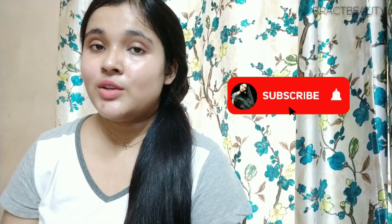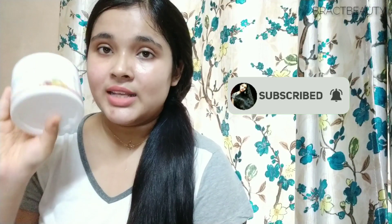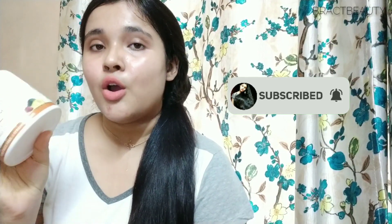That was it for this video. Give it a thumbs up if you liked it and subscribe to my channel for more videos. Let me know in the comments if you've tried this product and what your thoughts are — I'd love to know. That's it for now, I'll talk to you guys soon with another video. Bye!